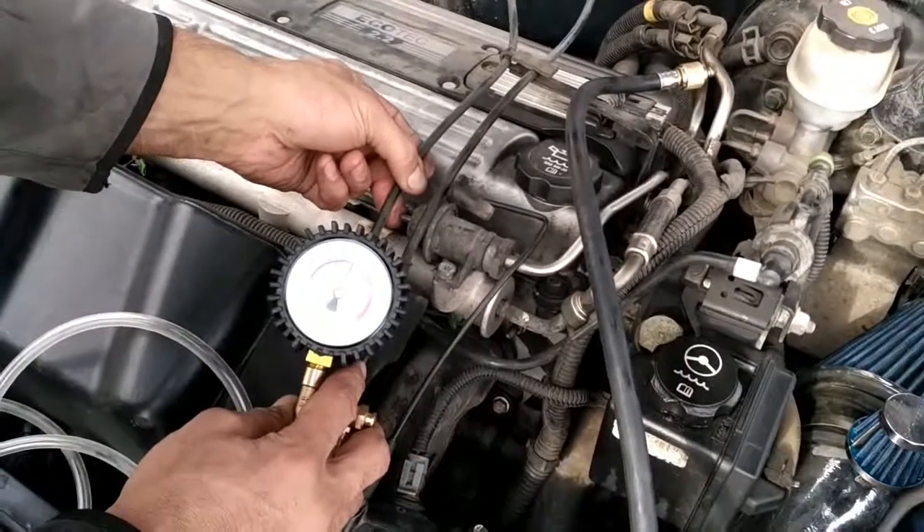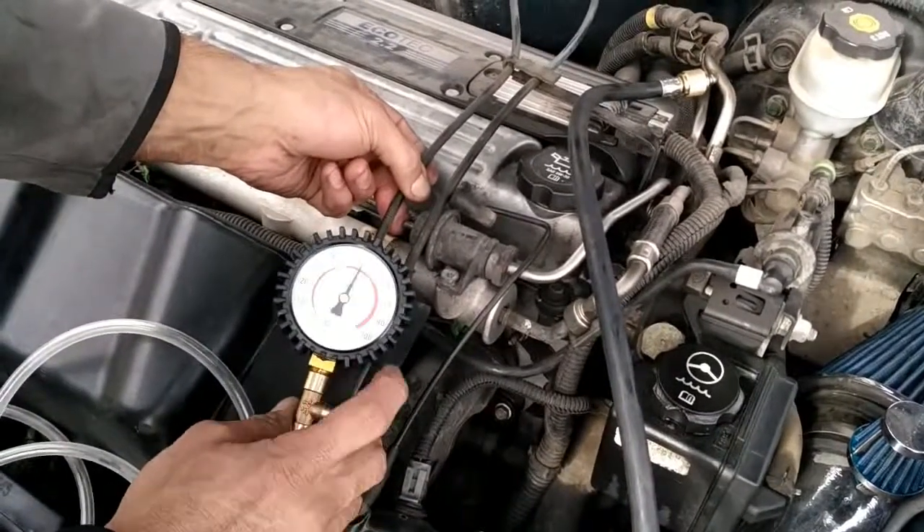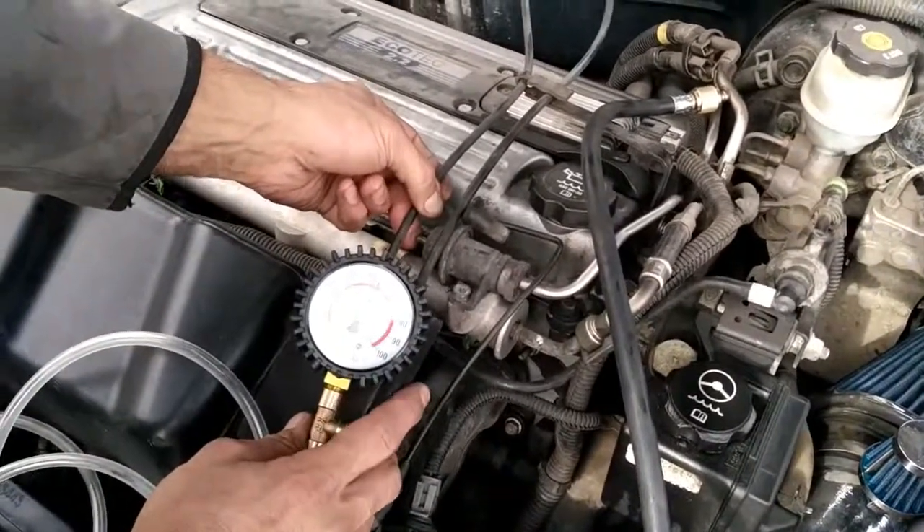After disconnecting the vacuum and covering the vacuum line, step on the gas. If the engine doesn't change or the pressure in the line doesn't change when you step on the gas, then the valve is not regulating properly.